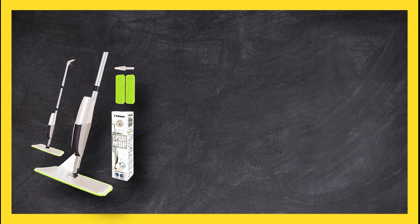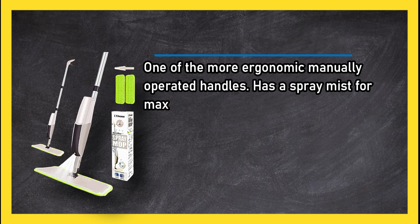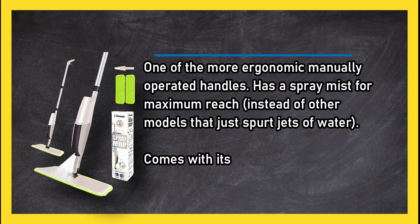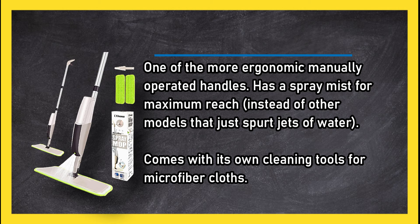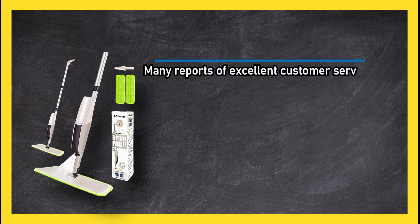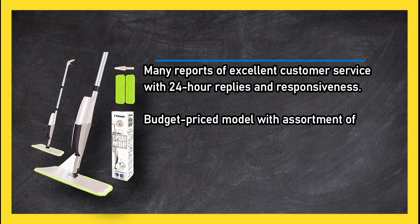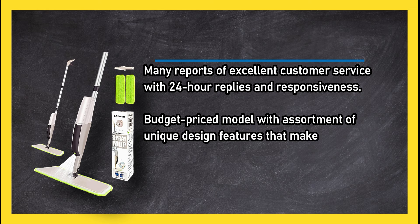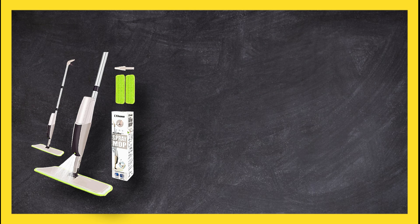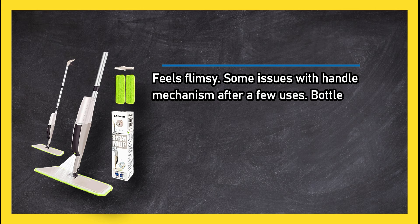At number three, the CX Home Hardwood Spray Mop. One of the more ergonomic manually operated handles, it has a spray mist for maximum reach instead of other models that just spurt jets of water. Comes with its own cleaning tools and microfiber cloths. Many reports of excellent customer service with 24-hour replies and responsiveness. It's a budget-priced model with unique design features that make it a value buy — easy to use and maintain.